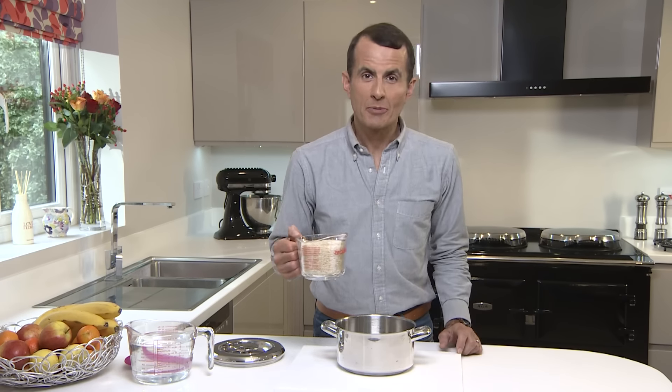After 20 minutes the rice is ready to serve. And with AGA oven rice, it doesn't matter if your plans change and you need to postpone the meal for half an hour — just leave the rice in the simmering oven and it'll wait for you. Fluffy rice is so easy with the AGA.